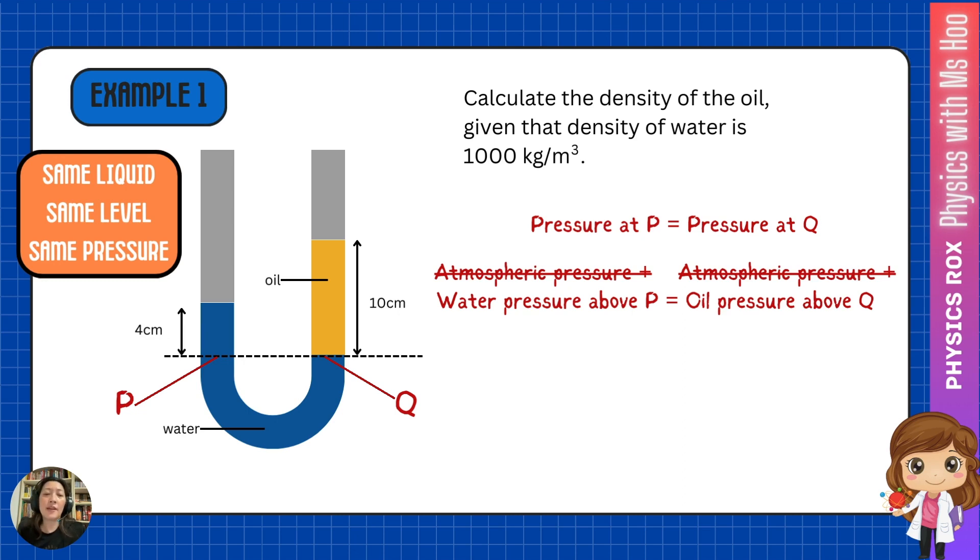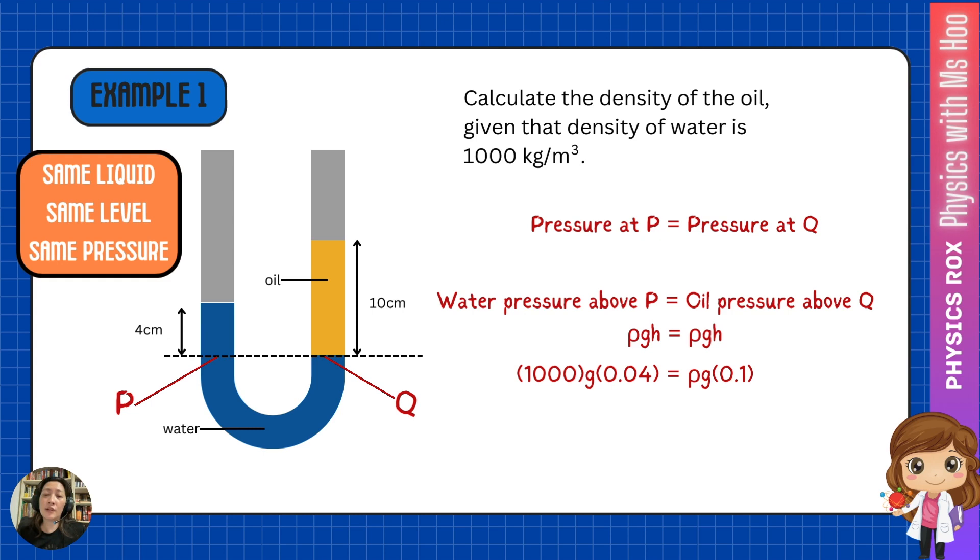To solve the liquid pressures, we use the formula ρgh. So we have ρgh of water above P equals ρgh of oil above Q. For the water pressure above P: density of water is 1000, g, and height is 4 cm, written as 0.04 meters. For the oil pressure above Q: the density of oil is unknown, so we leave it as rho; g is there, and the oil column has a height of 10 cm, written as 0.1 meters. We can also cancel g on both sides. In the end, we get the density of oil, rho, equal to 400 kg per meter cubed.